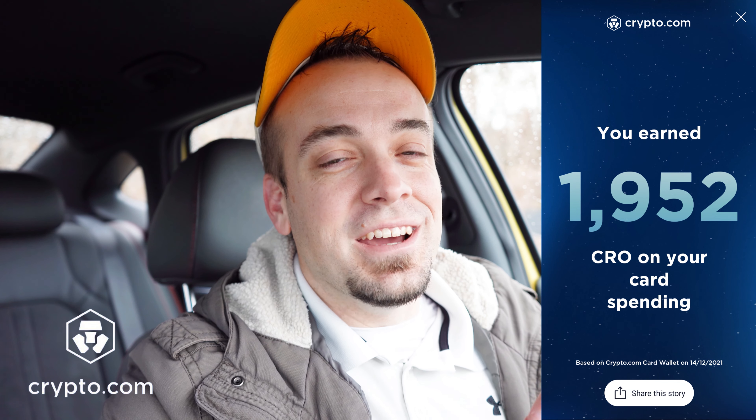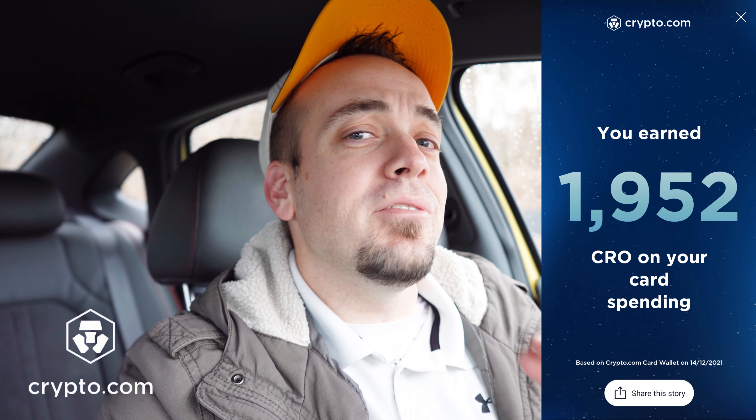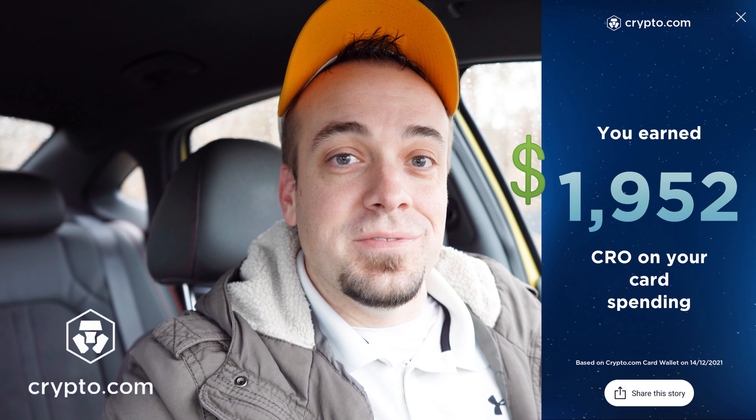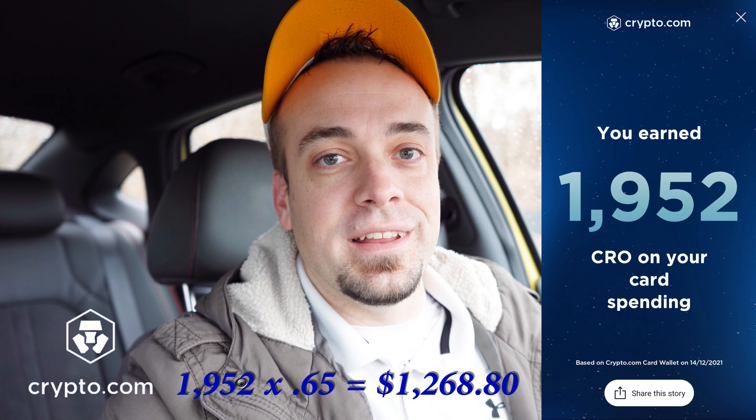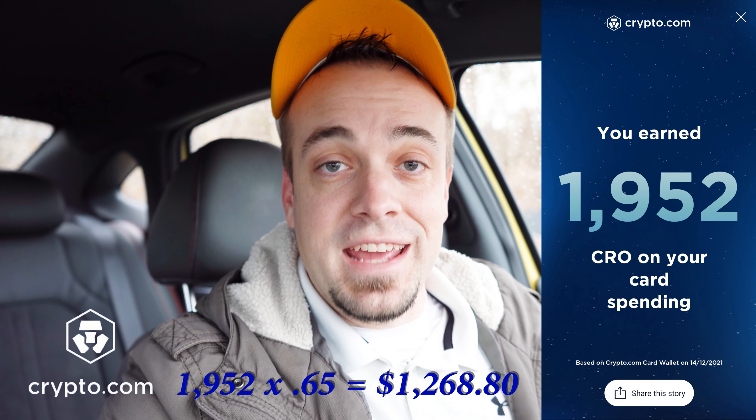Now let me give you the answer you're probably watching this video for: how much I earned in roughly 10 months using the Ruby Steel card. Keep in mind I got it for $375 because I used another YouTuber's referral code for the $25 off. What I earned in CRO — I'll put it on the screen — is 1,952 CRO. At the all-time high of roughly $1 per CRO, that's about $1,952. Even at the current price of 65 cents, that would give me $1,268.80.